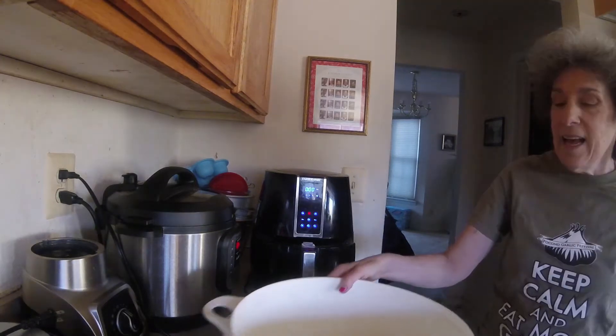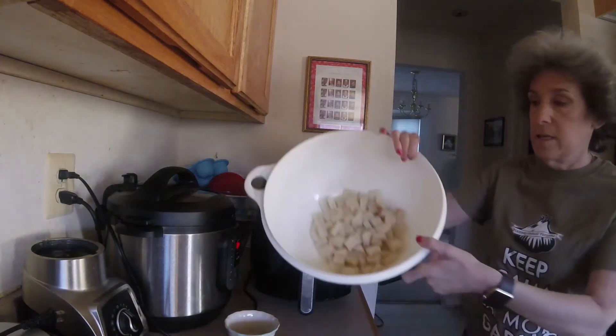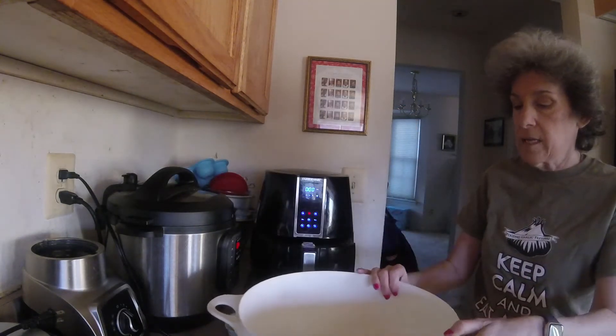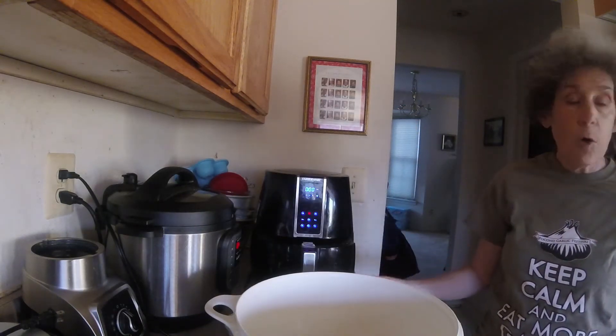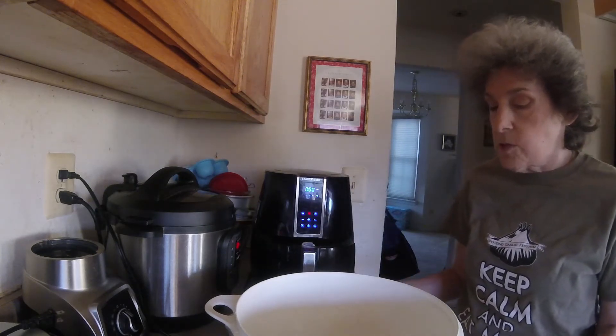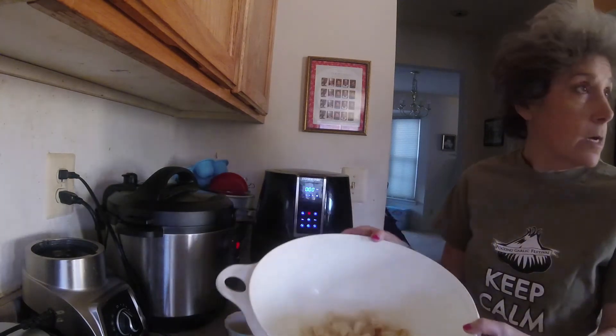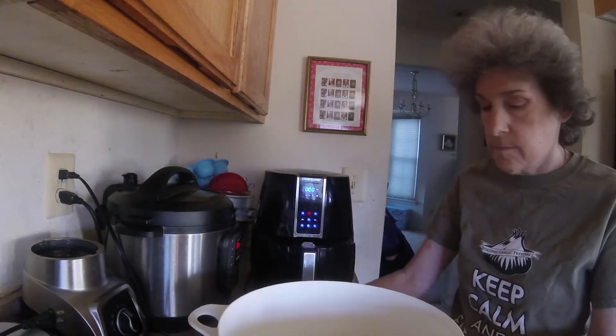Hey, it's Risa G here in my cluttered kitchen. I'm coming in with a real quick video tonight — air fryer croutons. I've got four cups of old bread here, about a week old. We already bought a new loaf and I didn't know what I was gonna do with the four cups, so I cut up the bread and took off the crusts. Now it's got a little bit of oil on it.